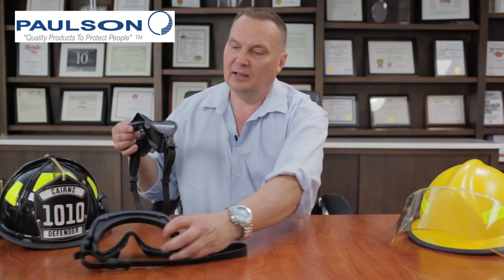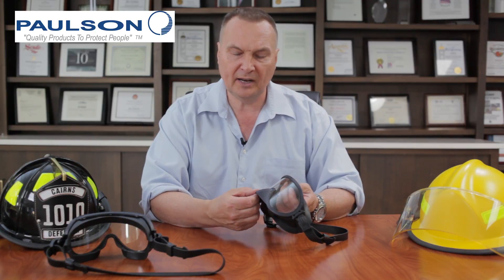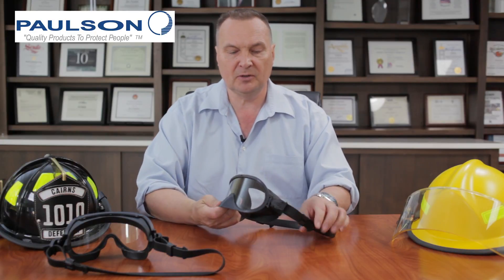Model SLN includes nose protection. The nose protection is commonly needed when there's broken glass, broken windows, or sharp objects. It incorporates all of the other features and benefits described on the previous model.